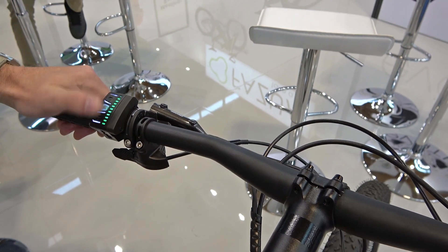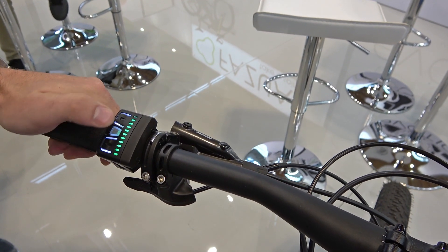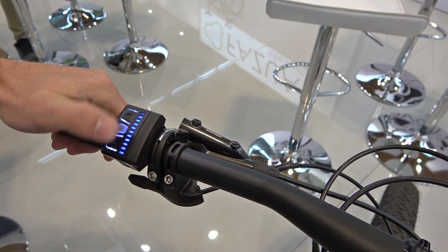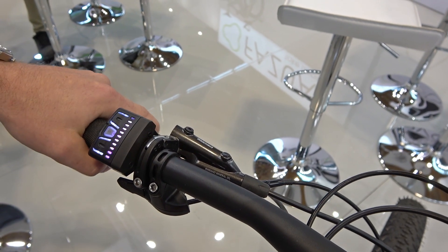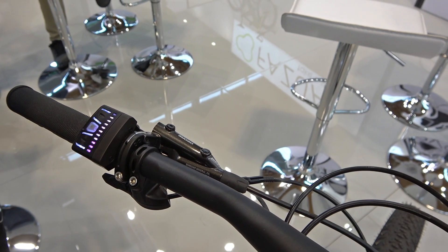If you shift up to the first support mode, you get a little assistance. The second is a little stronger. And the third is the strongest, where you get support with 250 watts and 400 watts at peak.